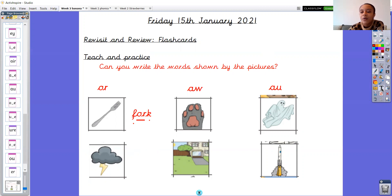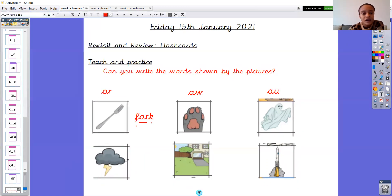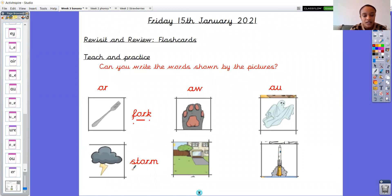What about our second one with o-r? What o-r word is this? Storm. S-t-o-r-m. Storm. Let me get my sound buttons ready. S-t-o-r-m. Storm. Wiggle your phonics fingers at me. Let's use them to sound out. Storm. Four sounds in this word. S-t-o-r-m. Storm. Fantastic.